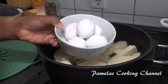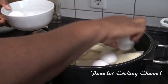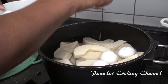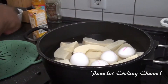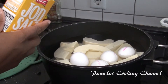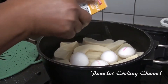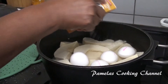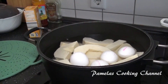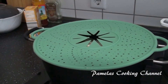I'll be adding eggs — I've already washed them, so I'll just add them in. And I'll also go ahead and add my salt. My salt is wet, but okay. So I'll allow it to cook and then we will continue.